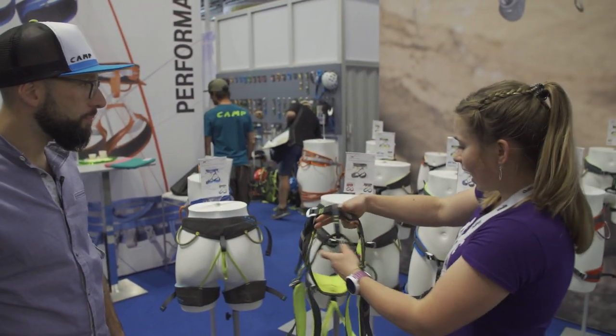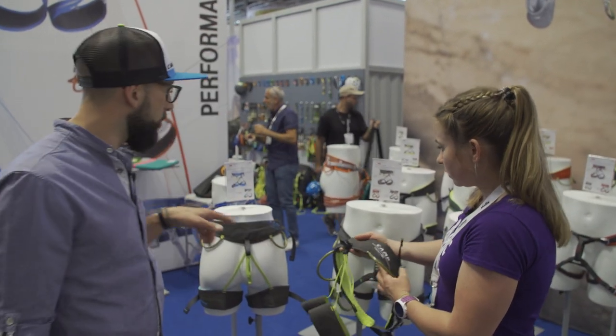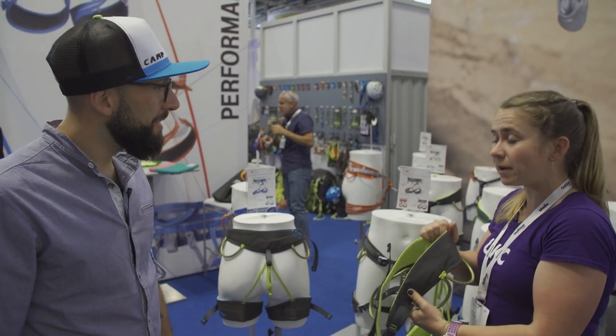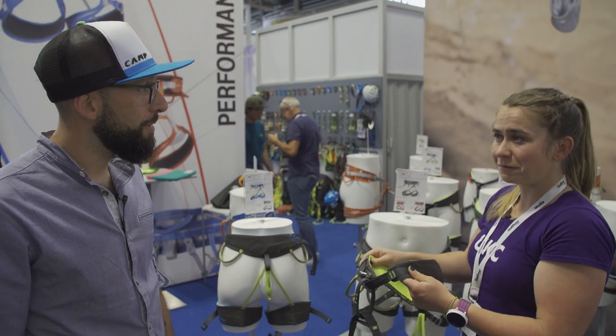And full gear loops as well — four gear loops on the holder range, an out loop. It feels like a nice harness, actually — nice and simple but simple, light, affordable, and comfy as well. Exactly.